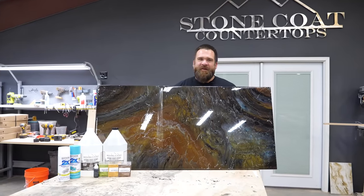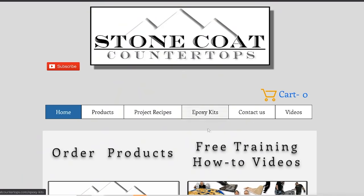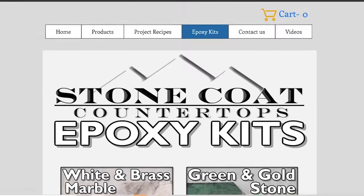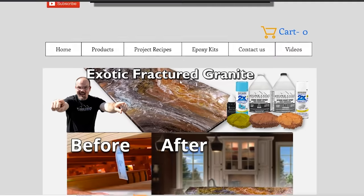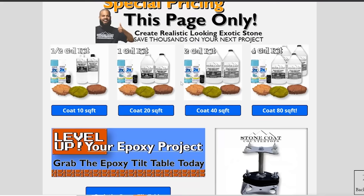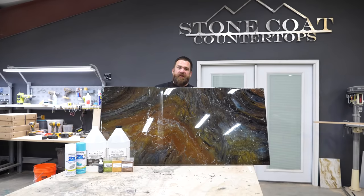Hey guys, I'm Mitch with Stone Coat Countertops. We really hope you're enjoying this video. We liked this recipe so much we turned it into an exotic fractured granite epoxy kit. Everything you need to follow along with Mike and learn these amazing epoxy techniques to up-level your next project is included.